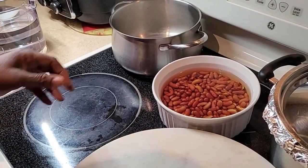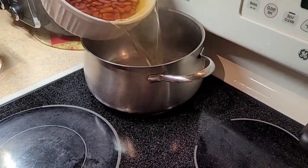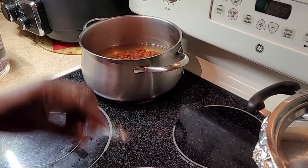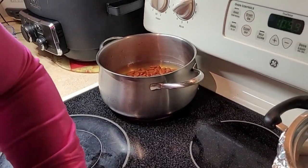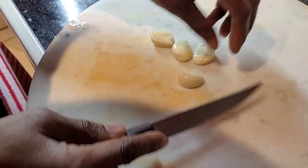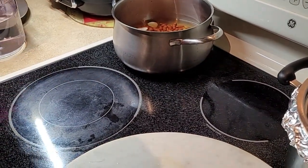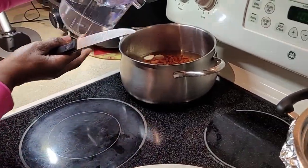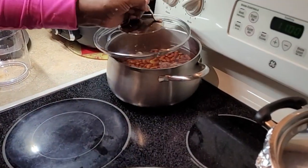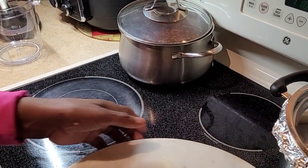Now for the rice and peas — these are the peas I soaked from last night. I'm gonna throw them in the pot. Use the amount of peas you want — I like a lot. I'm putting some garlic in there too; garlic helps soften your food and cuts down on the cooking time. I have five cups of water going in, and I'll half-cover it so it doesn't boil over. We'll check back in another hour.